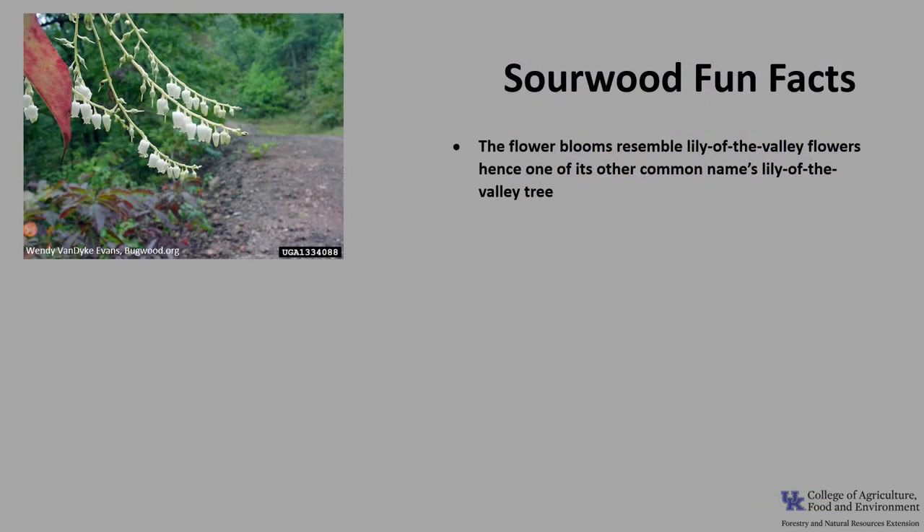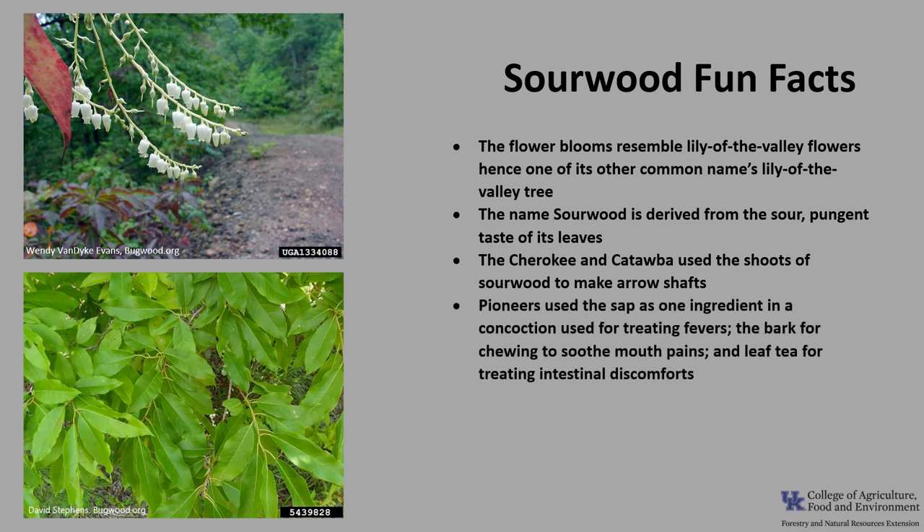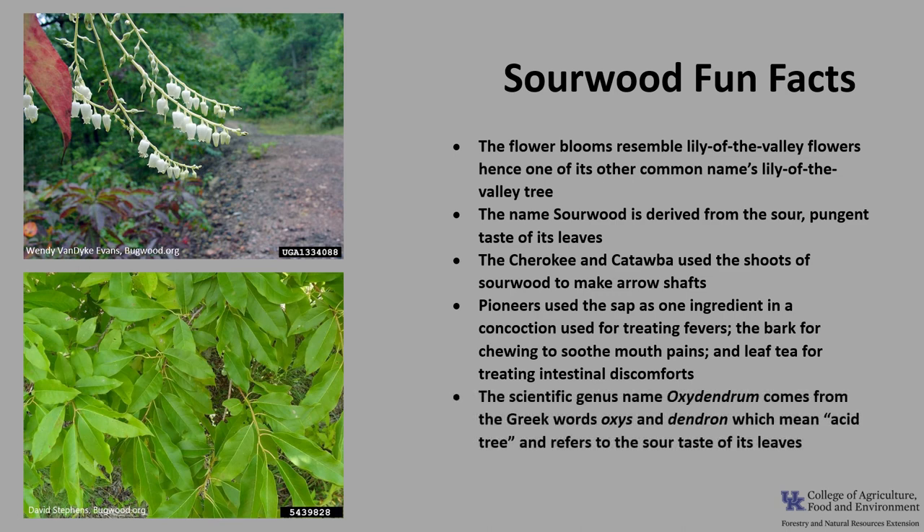Now for a few fun facts about Sourwood. The flower blooms resemble Lily of the Valley flowers, hence one of its other common names, Lily of the Valley tree. The name Sourwood is derived from the sour, pungent taste of the leaves. The Cherokee and the Catawba used the shoots of sourwood to make arrow shafts. Pioneers used the sap as one ingredient in a concoction for treating fevers, the bark for chewing to soothe mouth pains, and a leaf tea for treating intestinal discomforts. The scientific genus name Oxydendrum comes from the Greek words oxys and dendron, meaning acid tree, referring to the sour taste of the leaves.